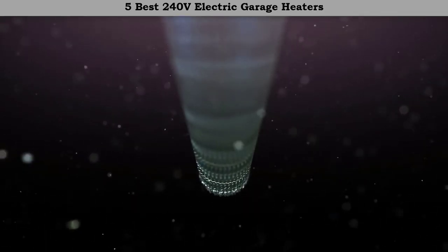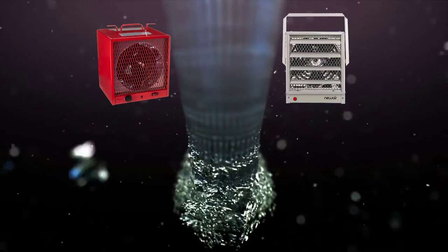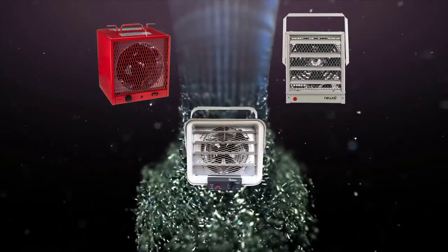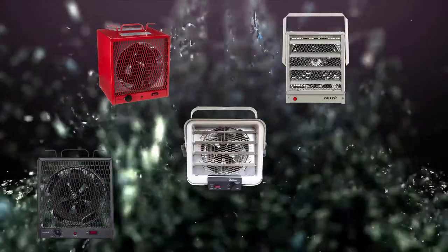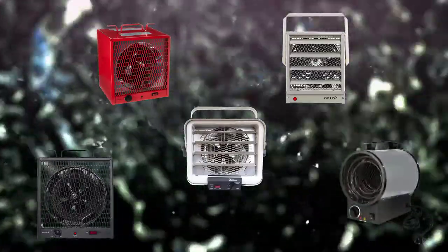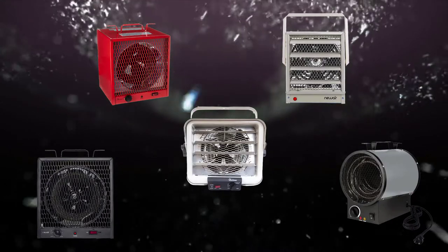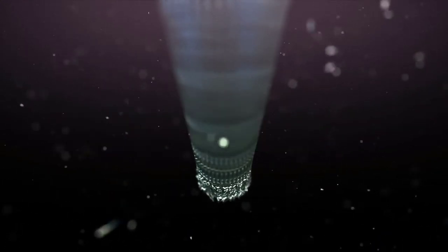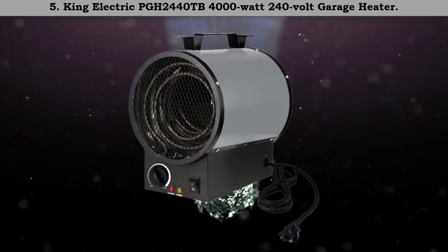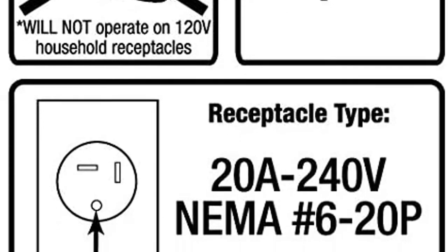Hi friends, welcome to my best 240 volts electric garage heaters review. Are you looking for the best 240 volts electric garage heaters? We analyzed consumer reviews to find the top rated options. We are going to review the top 5 best 240 volts electric garage heaters on the market. Subscribe to our channel and get more info and real-time deals on your favorite products.